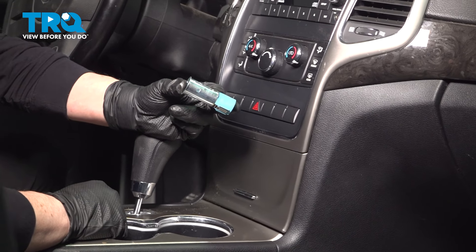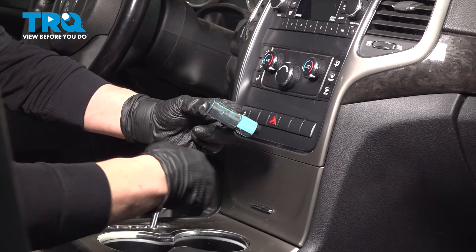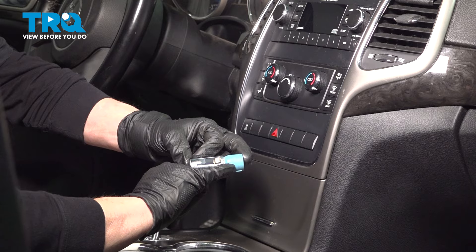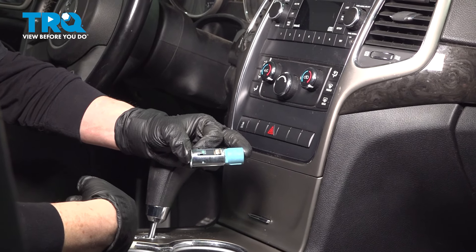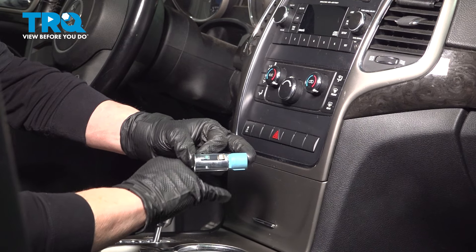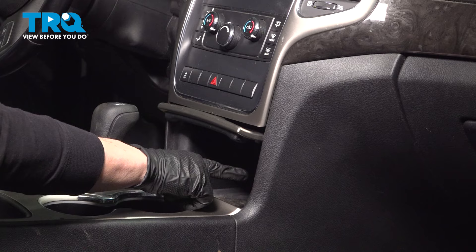This AC adapter — this vehicle actually comes with three: one in the front here, one in the armrest, and one in the rear. Take note of the color difference — the one in the glove box or armrest and the one in the rear have a gray connector. This one is the blue connector, located in this location.